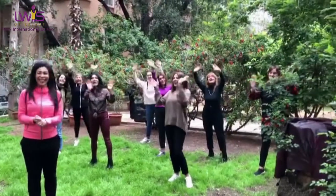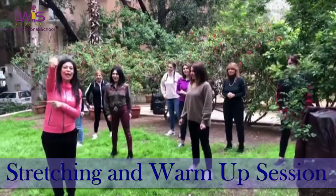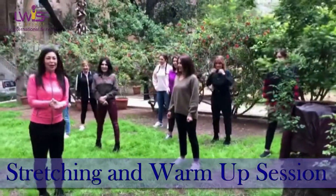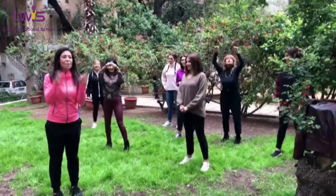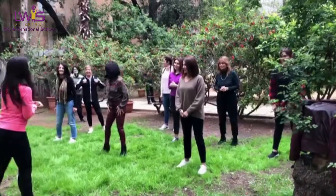Hi! Today we're going to do a little stretching warm up and you guys will do it with us. We're going to do a lot of work with you, so this video will be done with you. When we're going to do it, you guys will do it with us. Ready guys?